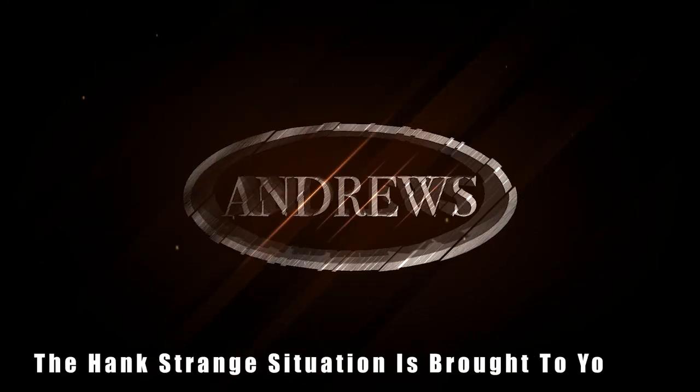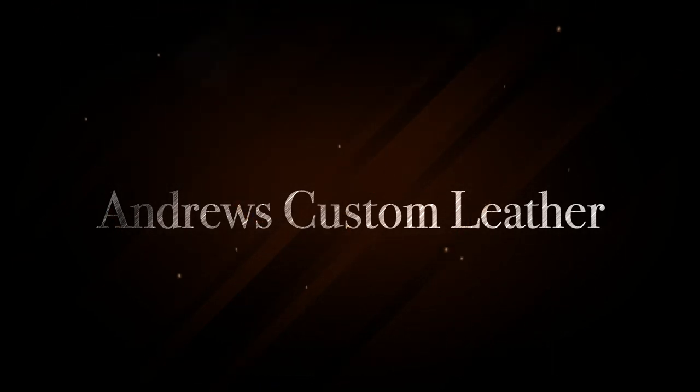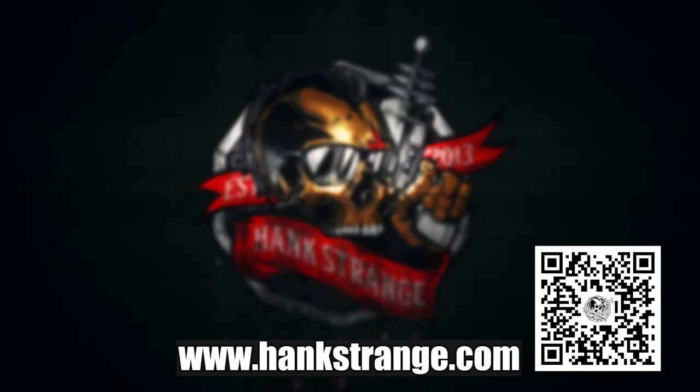Welcome back to the Hank Strange Situation, Lifestyles of the Locked and Loaded. Make sure to check out HankStrange.com. You can sign up for our email list and find ways to follow and support our efforts.